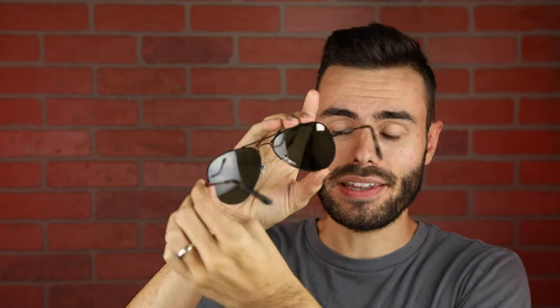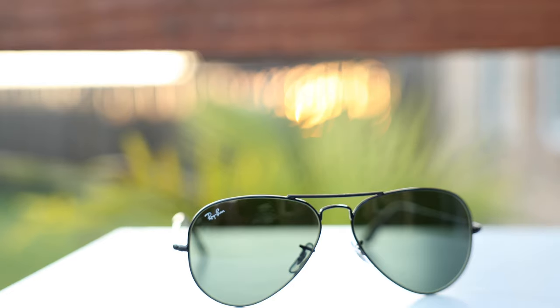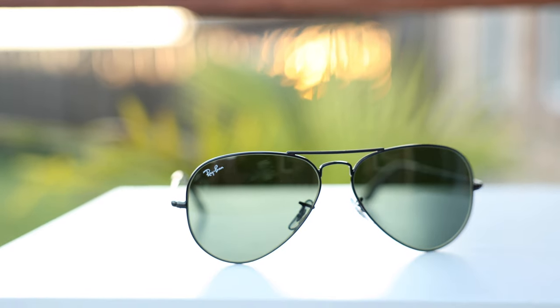I've already reviewed the original Ray-Ban Aviator, so I'm not going to go extremely in depth in this video, but for those of you who haven't seen that original review, I'll still go over the basic features. They have all glass lenses that block 100% UVA and UVB rays. The optical clarity is very good, and that's also going to make them very scratch resistant.